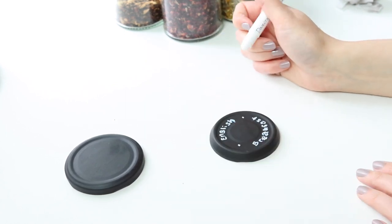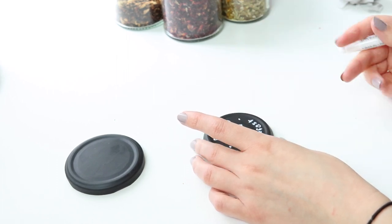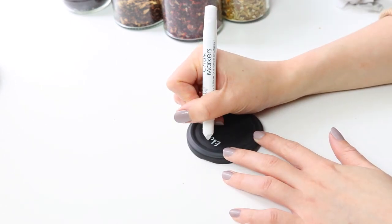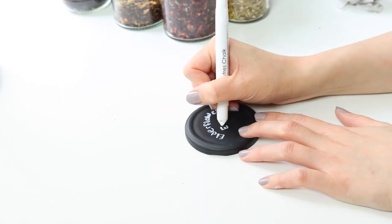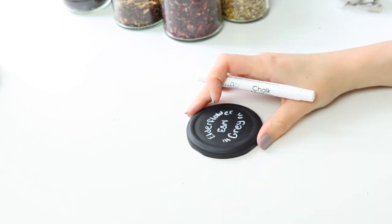I also love earl grey, so I've got a regular earl grey and an elderflower earl grey which is gorgeous, especially with a bit of lemon. I normally have earl grey with non-dairy milk and a sweetener, but the elderflower earl grey is amazing with lemon or even with a little bit of gin if you're feeling a bit fancy.